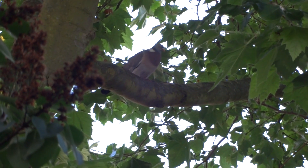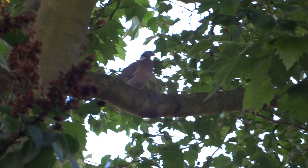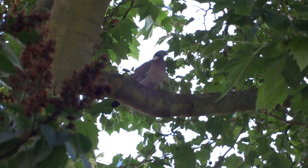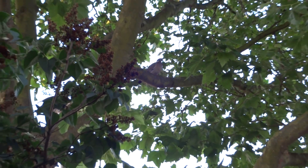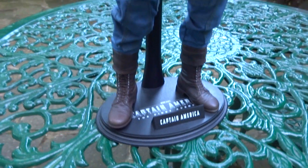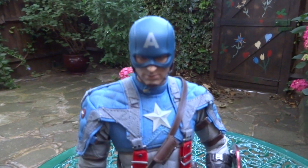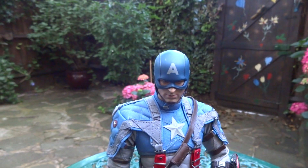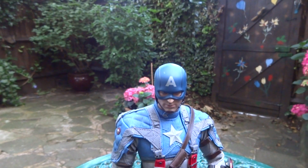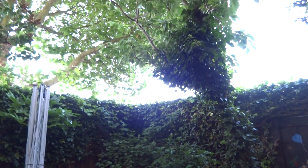I am trying to review something and that pigeon up there will not shut up. Stupid pigeon. It's not all about you, mate. Now it sounds like there's Formula One cars out. Can you hear that? Bloody hell. The sounds you get around here, it sounds like a tropical forest or something.